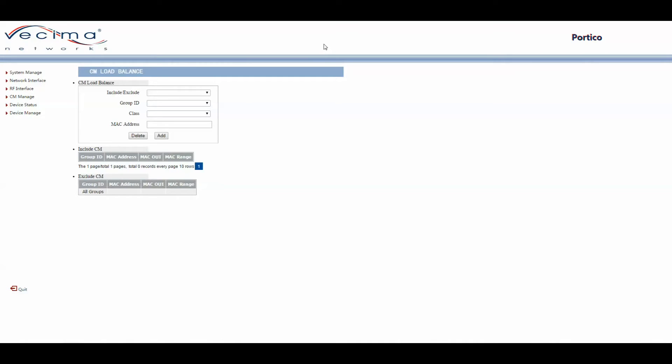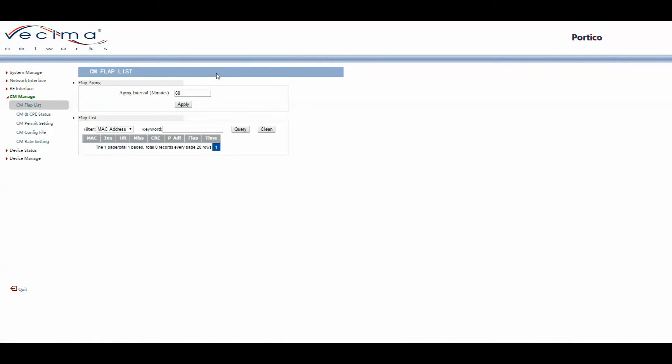To find the cable modem flap list, click on CM Manage, then CM Flap List. A modem flap is when the modem's connection to the headend has been dropped or gone offline and then comes back online. On the CM Flap page you can change the flap aging interval — currently 60 minutes. You can also search or filter the flap list by MAC Address, IP Address, Upstream, or Downstream.